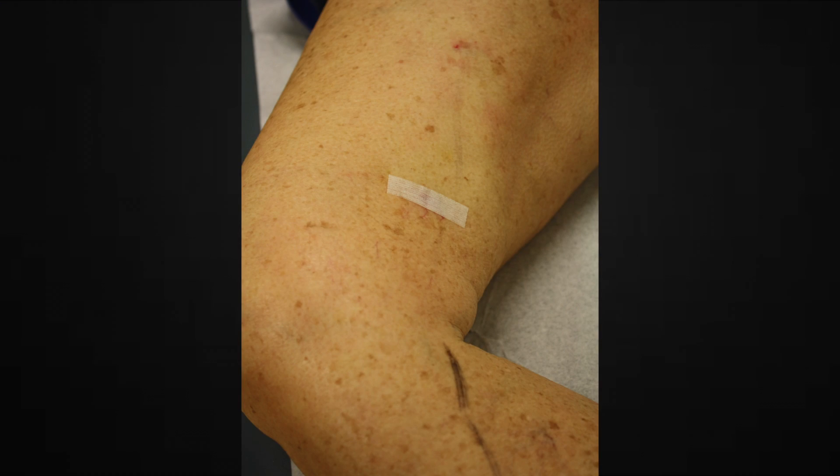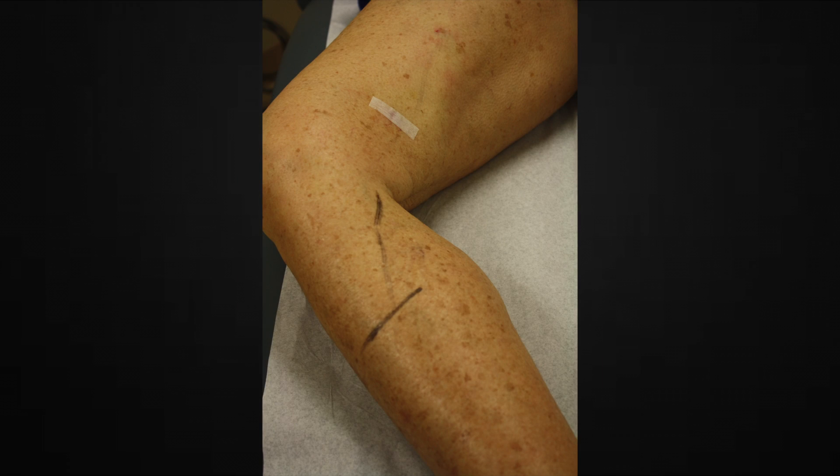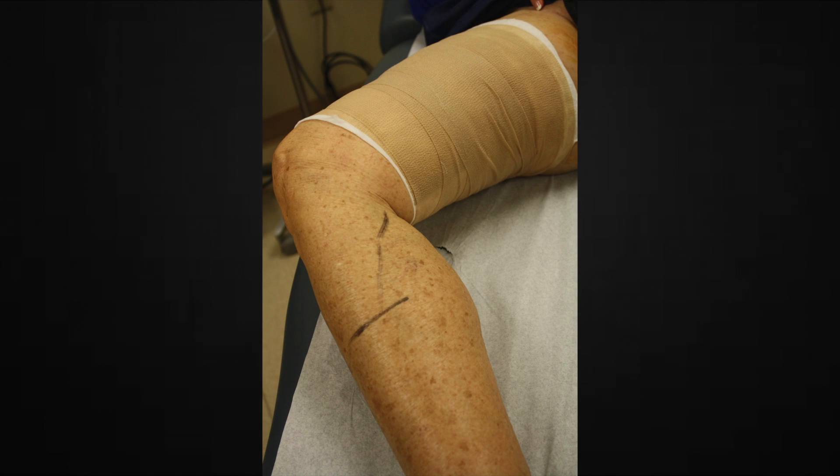The first thing you'll notice is that there's a white strip over the opening and the entry of where the doctor entered in with the needle. That strip could be on your calf or it could be on your thigh. Over that, there is a brown wrap to give the leg some additional support, and then there's your stocking on over that.